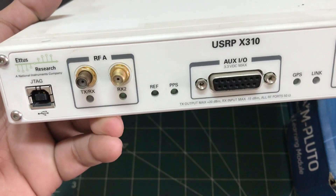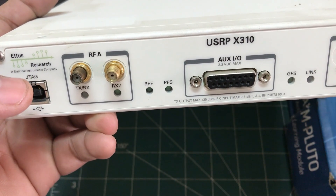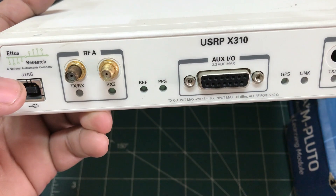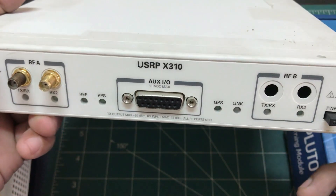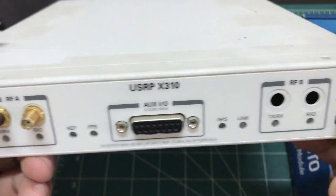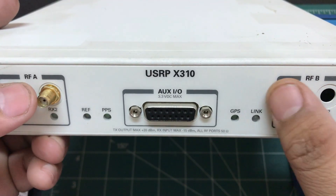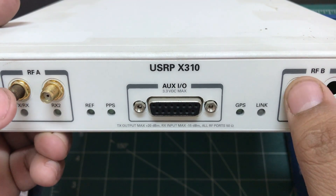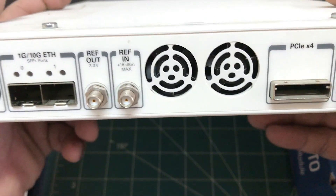Ettus Research was the original manufacturer, but NI bought them. They now also support LabVIEW, but the ones I have run GNU Radio — I've flashed the GNU Radio firmware. With one RF daughter card you can mount two, giving you a 2x2 transmit stream and 2x2 receive stream. This is quite bulky.